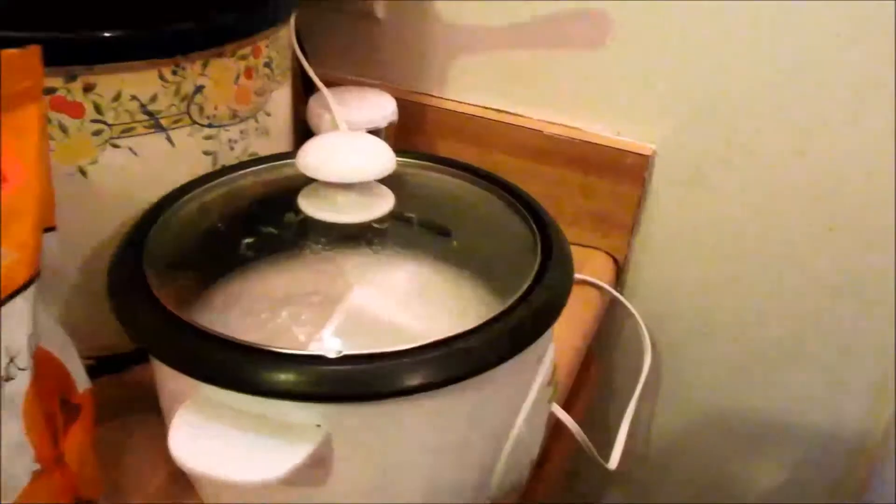Scott is making rice on the rice cooker already. The point of this is to add an extra filler because he eats a lot. Also, if the hamburger helper happens to be too hot, the rice will kind of cut down the heat — we're hoping.